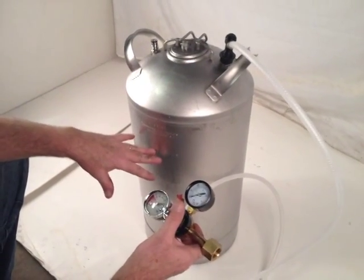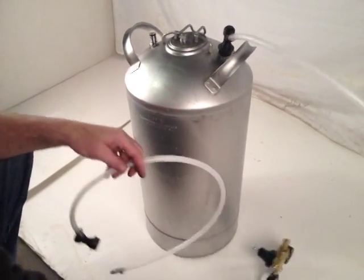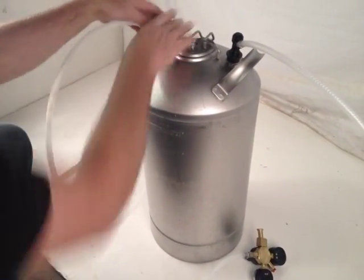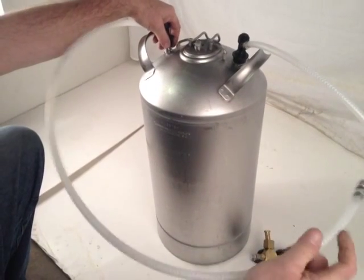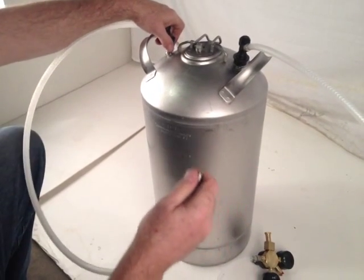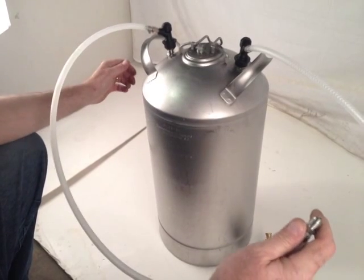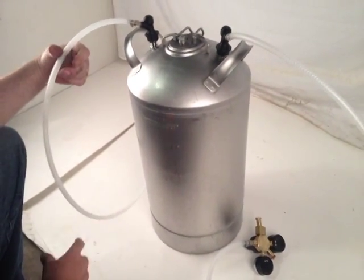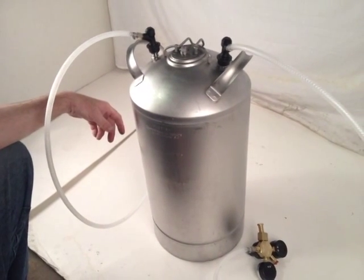Once carbonation has occurred, you would have the opposite side hooked up and pushed in place, running to wherever you want — whether it be a cooling device, dispenser, remote chiller, or whatever. It does a pretty good job for not having a motor or a pump.